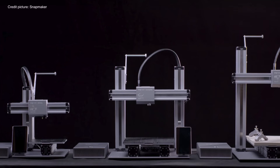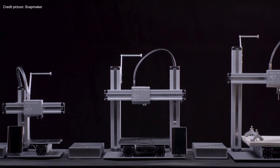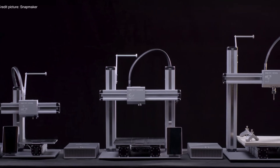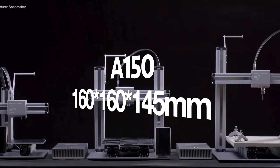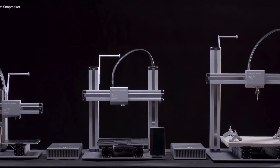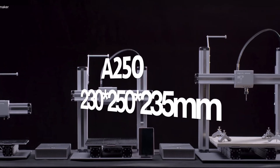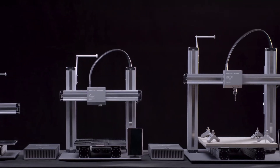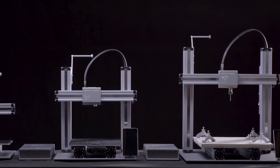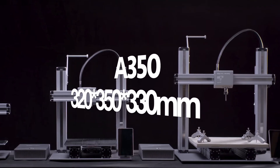Before we continue with what this machine can do, let's take a look at the printing volumes of the 3 models. The Snapmaker comes in 3 variants: the A150 with a printing volume of 160×160×145mm, the A250 with 230×250×235mm, and the A350 with a print volume of 320×350×330mm.